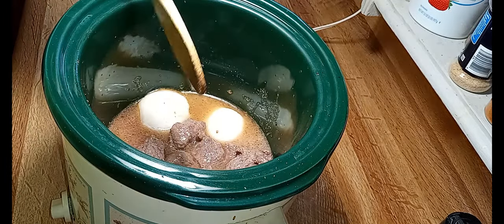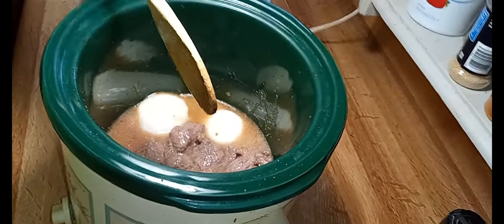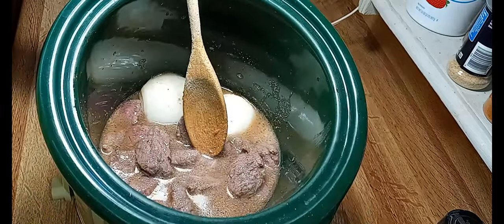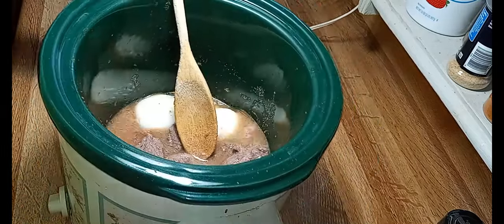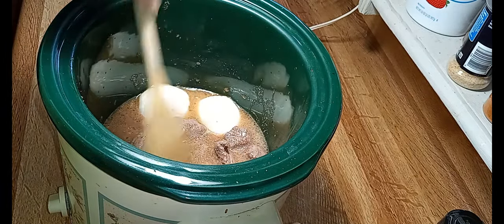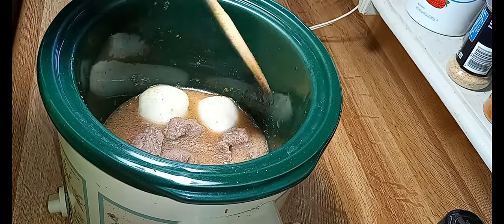Can y'all see it better now? I got you a little higher up. All right, so these are going to cook on high for about three hours.